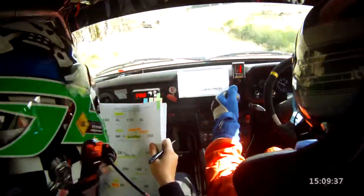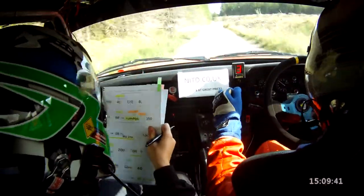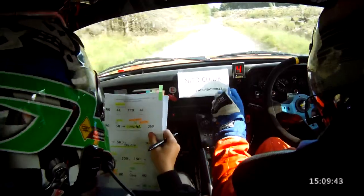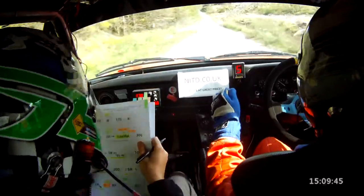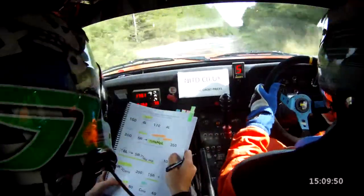Right, let's go. Double caution, 6 left, and the 5 right tightens over a big jump, this is not flat. 6 left, don't cut, and the 5 right tightens over a big jump, 100. 5 right tightens over a big jump, 100.